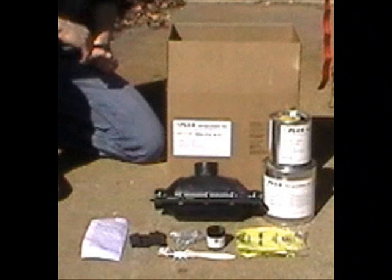Shown here is what is included within the kit: the two-part PLCS encapsulation sealant, mold with attached bolts and gaskets, a gasket conversion kit for use on smaller pipe sizes, nuts, gloves, stick, primer, brush, and instructions.